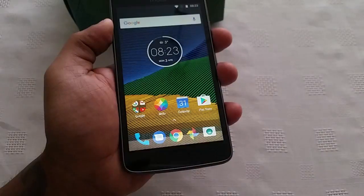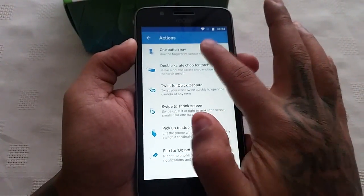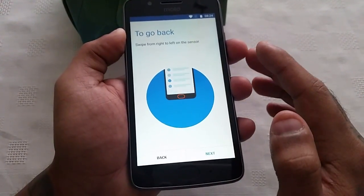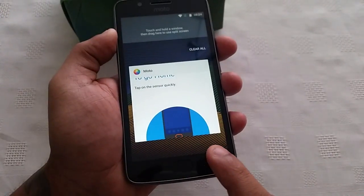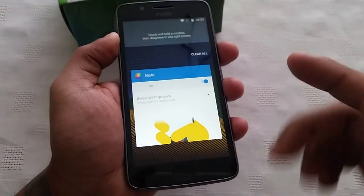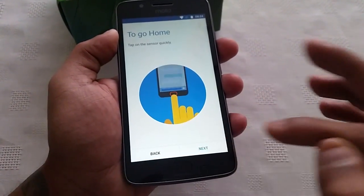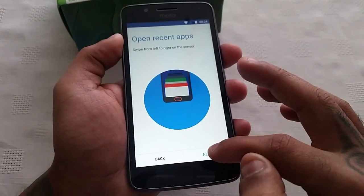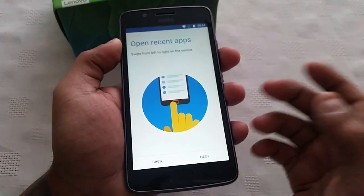Tap on the sensor quickly and when you tap on it you get a little vibration. When you swipe left to right on the sensor — swiping left brings you back, and swiping right brings up the multitasking on the device. So that's really awesome — you can use it as a back key or to open recent apps.